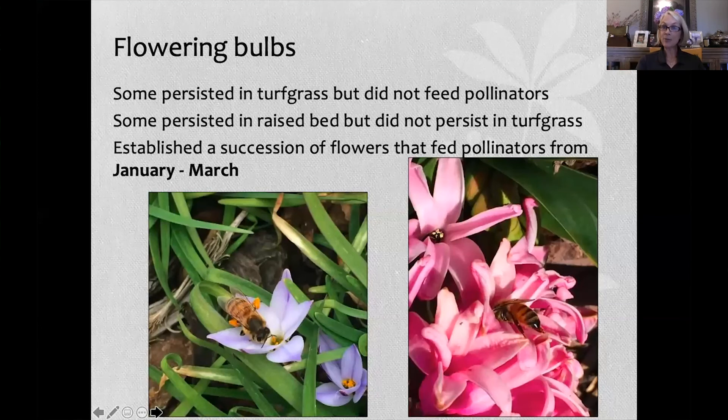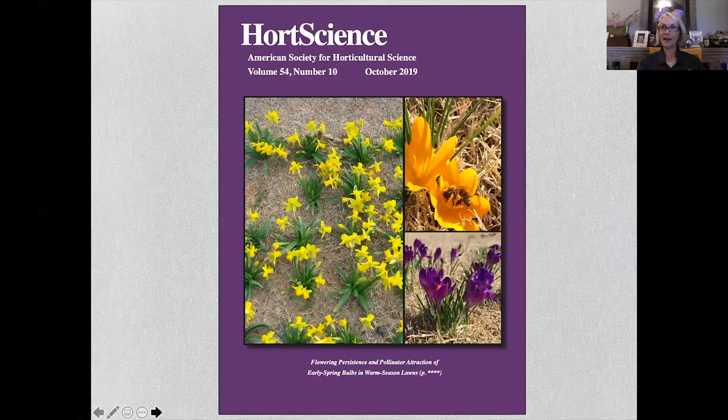We established a succession of flowers that fed pollinators from January through March, and I got published in HortScience this past fall, which we were very excited about.